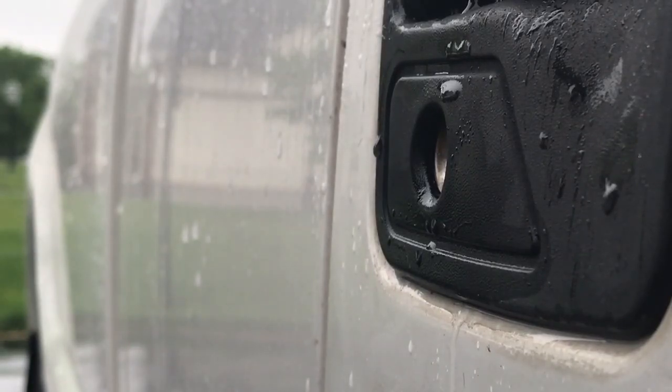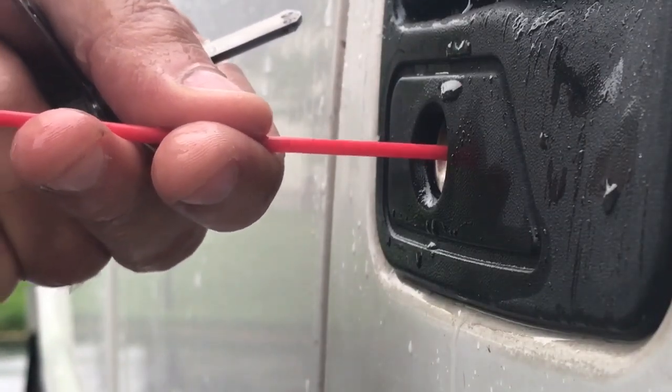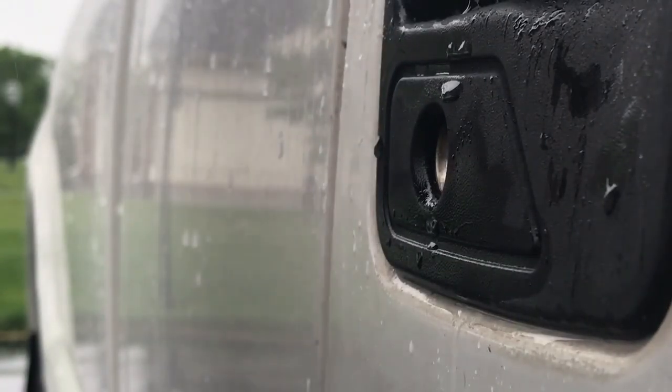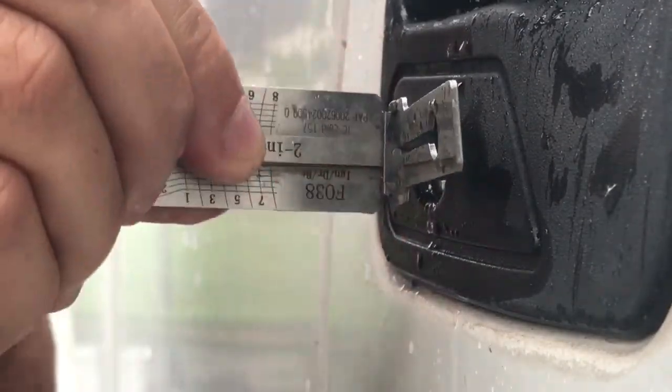Today we're going to make a key for a 2006 Ford F-250 on a rainy day. Let's go ahead and move the lock, make sure the wafers are moving freely. We'll stick the Lishi pick in before they cut locks.